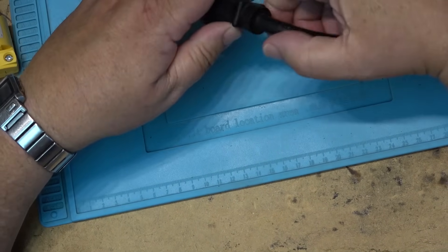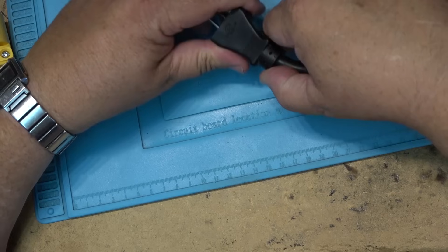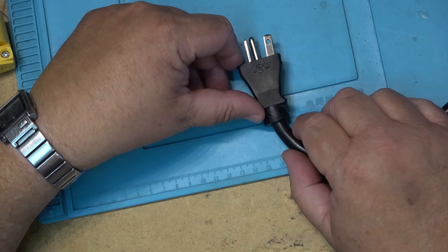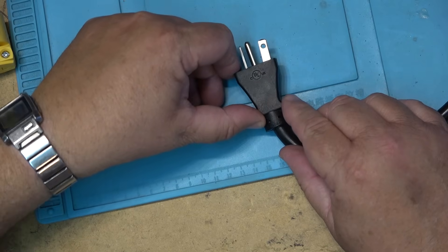This is my EV charger and I'm going to have to do a little bit of work on this one because the plug is failing. This is a UL-certified plug and, well, it doesn't look very good — it looks like it's seen better days.